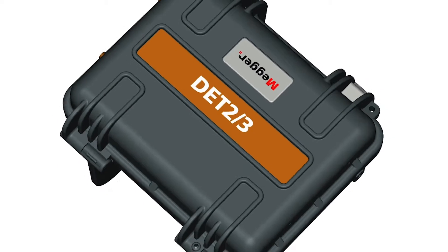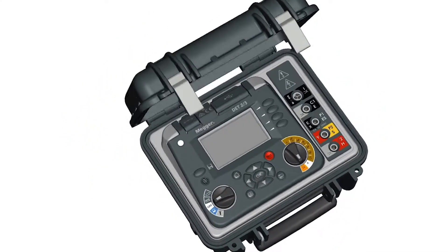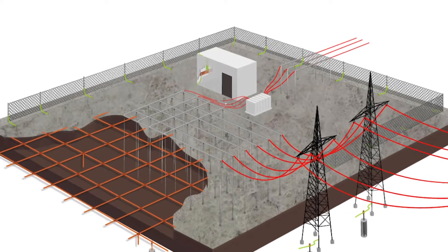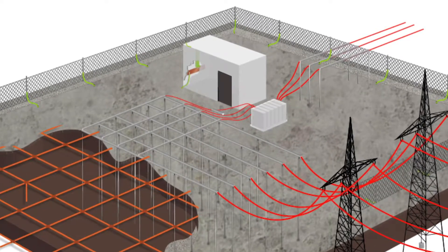How the Megadet 23 can make earth testing more accurate and efficient for you. A good low resistance earth system is essential for the safe operation of an electrical infrastructure such as a substation.